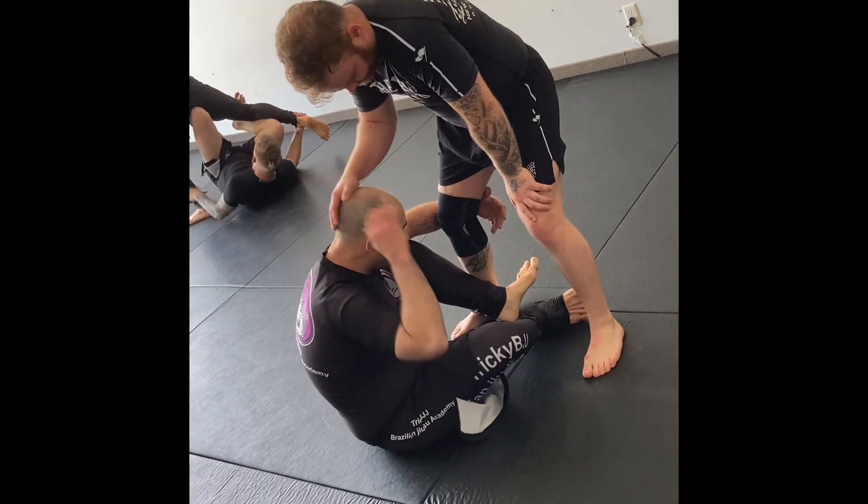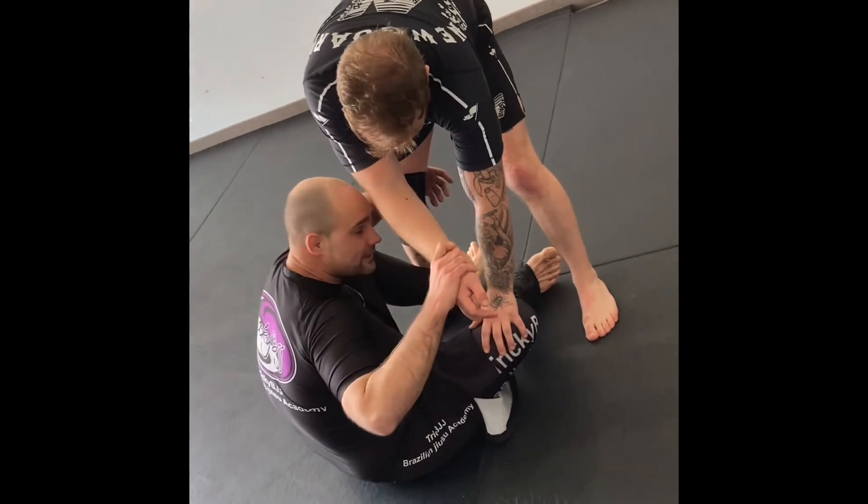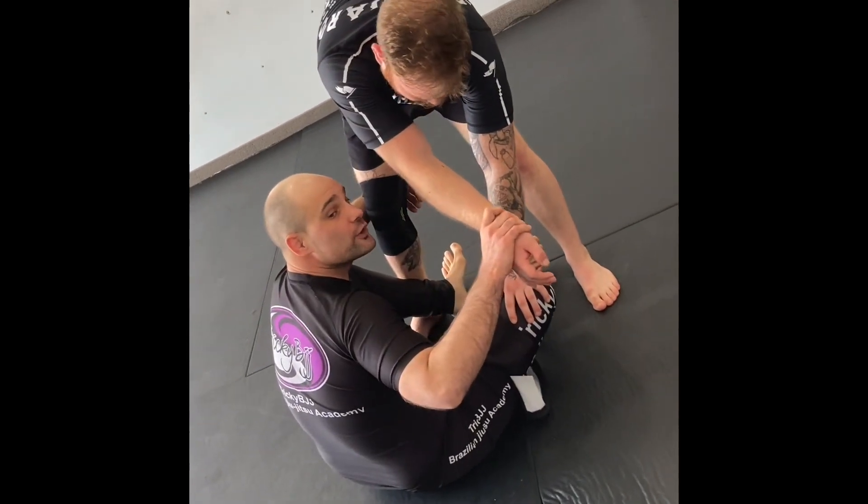So we're in a wheelchair position, our partner is there and we're going to use the ear side of the wrist to set up an angle. From here, reverse belly angle position.